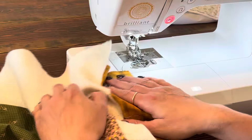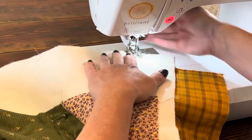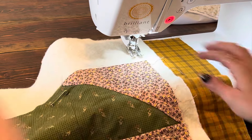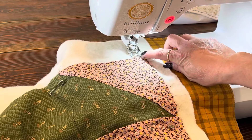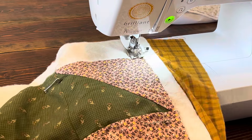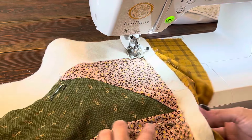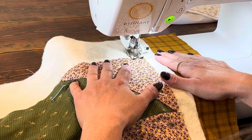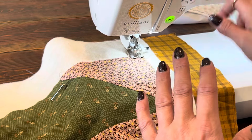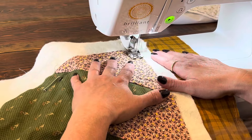I like to make sure my bobbin thread is up and I like to start in the batting when I'm quilting a quilt. My foot is in the batting and I just take a few back stitches. The plan is to have the presser foot follow the edge of my quilt, and as I come upon a pin I will take it out. After I changed my settings to a 4.0 stitch length I also adjusted my tension a little bit. I did some test stitches on a scrap of fabric to make sure I liked how everything was looking.